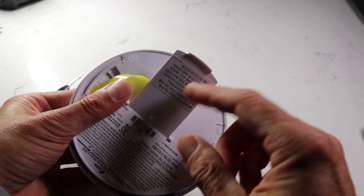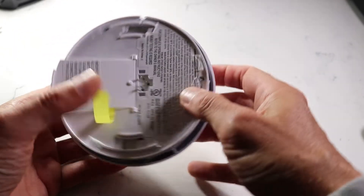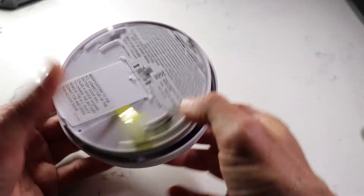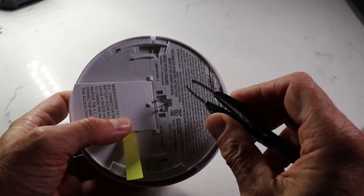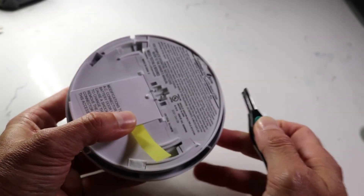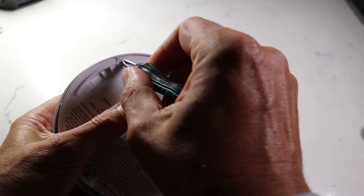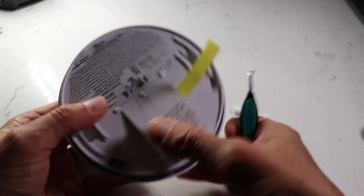To open this unit, you have to remove these little foam inserts that are blocking clips retaining the top from the bottom of the unit. Of course, one has to be hidden behind a sticker — we don't want to make any of this obvious or easy. Grab some tweezers or a small flat blade screwdriver and just pop these little things out. They're not glued in, they're just shoved in there, so they're really easy to remove. Set them aside — you'll reinstall them when you're done.